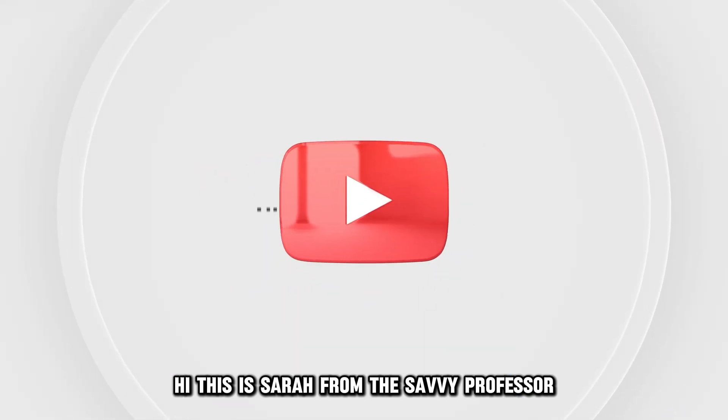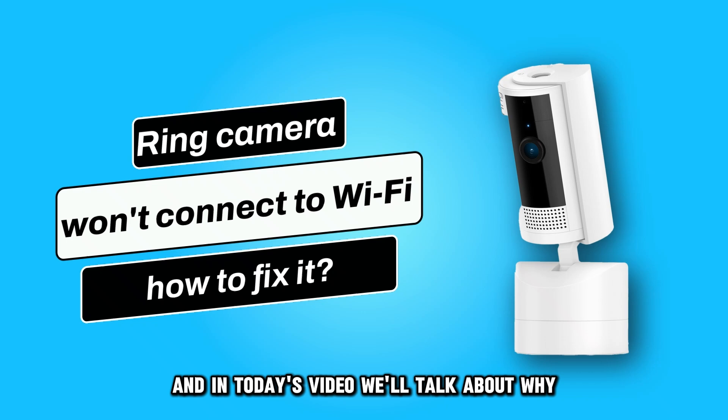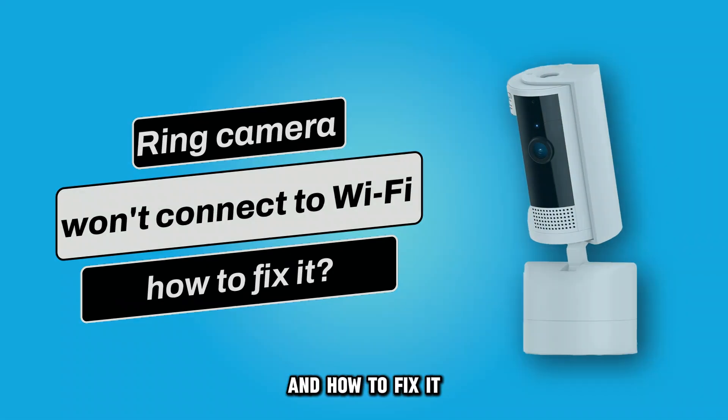Hi, this is Sarah from The Savvy Professor, and in today's video, we'll talk about why your Ring camera won't connect to Wi-Fi and how to fix it.